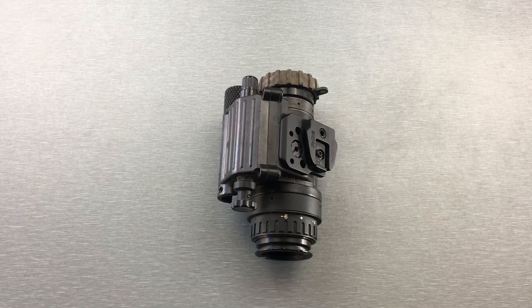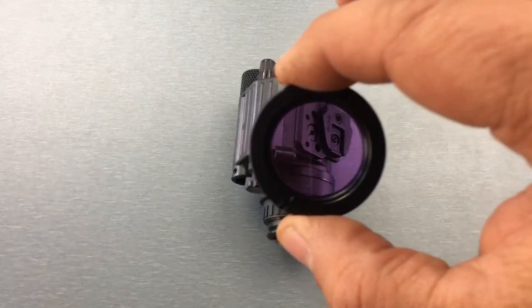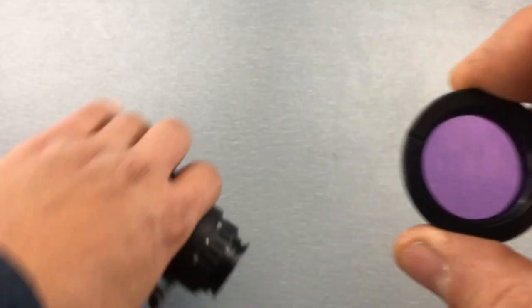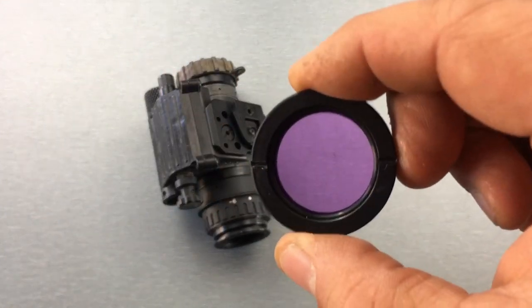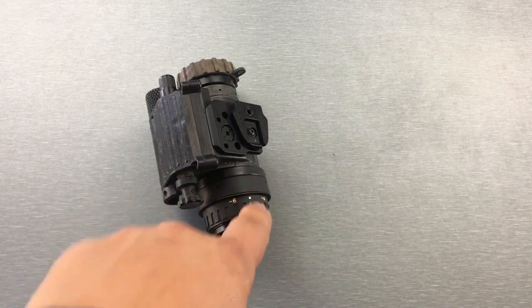What's up night walkers. Today I'm going over the Shore Shot night vision SNB filter. SNB stands for Signal to Noise Booster. How this thing's marketed is as a filter that increases the perceived signal to noise ratio of your device.